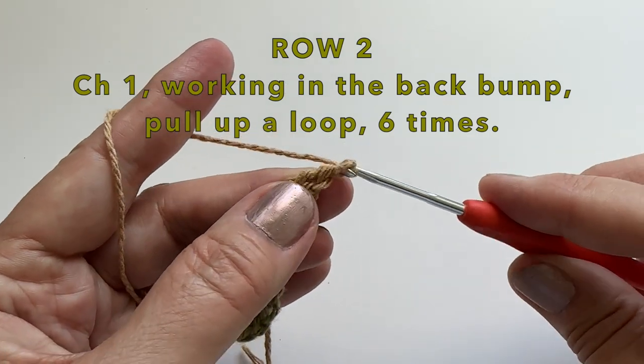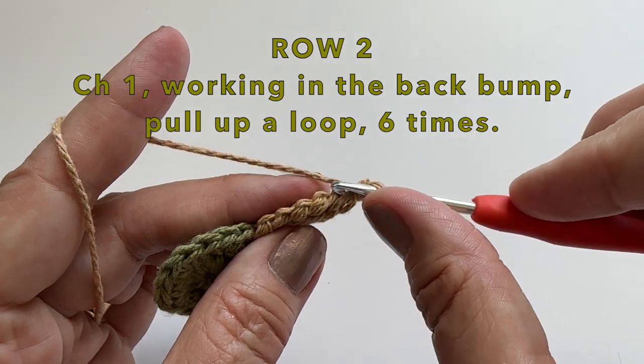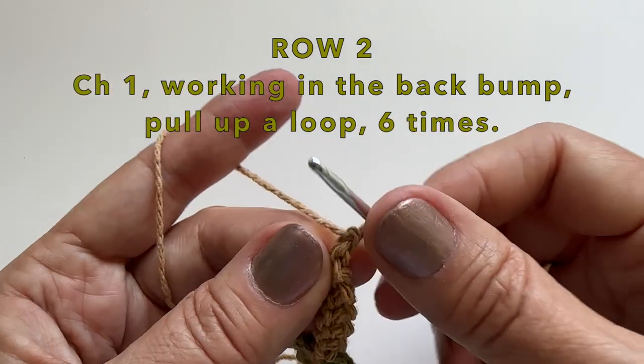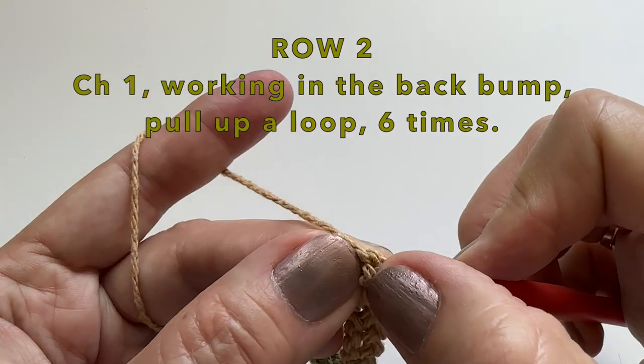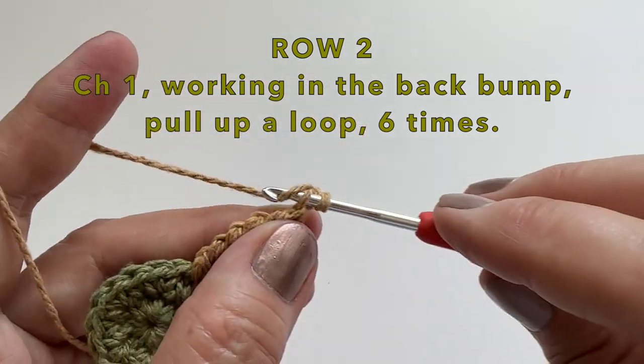Starting row 2, we will start with a chain 1. Then we will be working in that back bump. We will pull up a loop and we will do it 6 times. Again, start in that very first one. It can be kind of tricky, so you could turn your work as well. Here's the first one — pull up a loop and let's continue down.